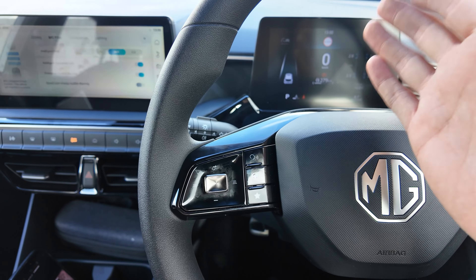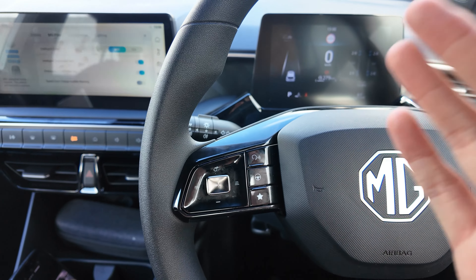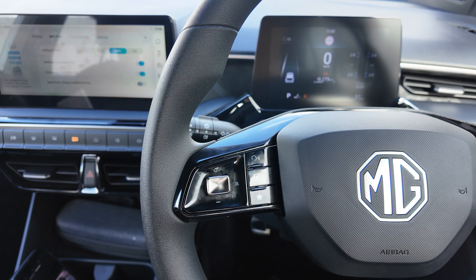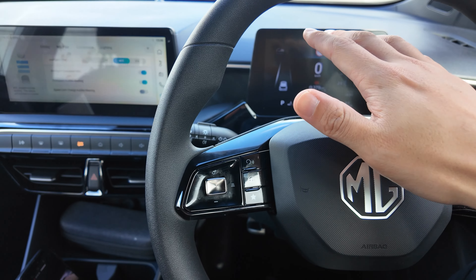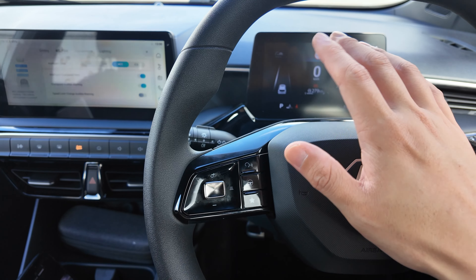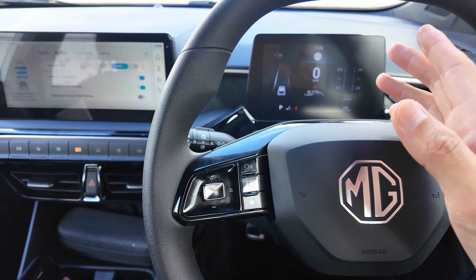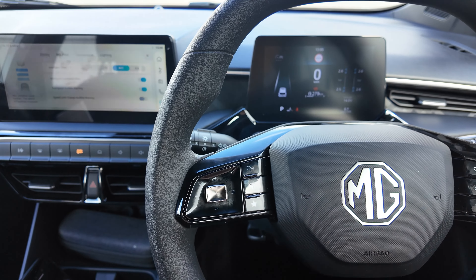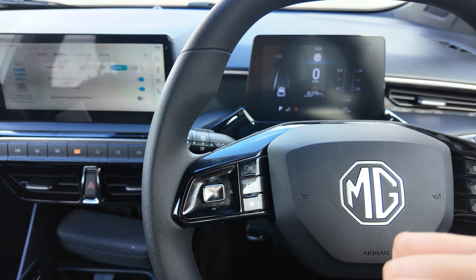Whenever you wish to cancel the cruise control, simply apply the brake or single-press this button. The readings will go white or gray, meaning the function is temporarily paused. If you want to resume back to cruise control, flick it up — it will resume to whatever set speed you were on before. Or flick it down and it will set at the current driving speed again. That's how to work with the adaptive cruise control.